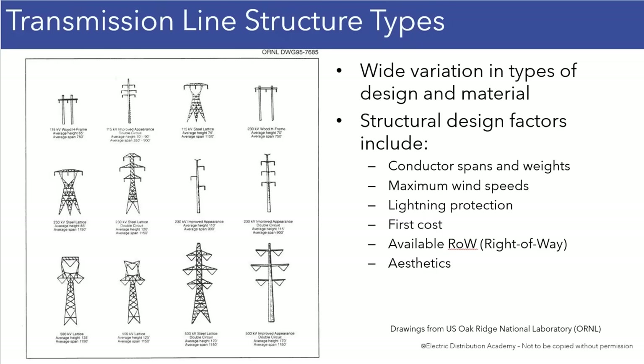This is a nice figure because it shows a lot of different structure types in one place. I just wanted to hit a couple high points here. In this figure, in general, you've got lower voltages up top, and then you've got higher voltages down at the bottom.